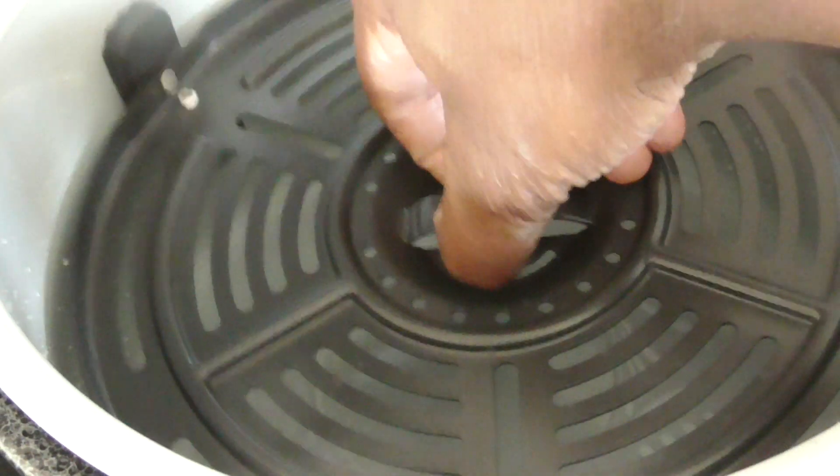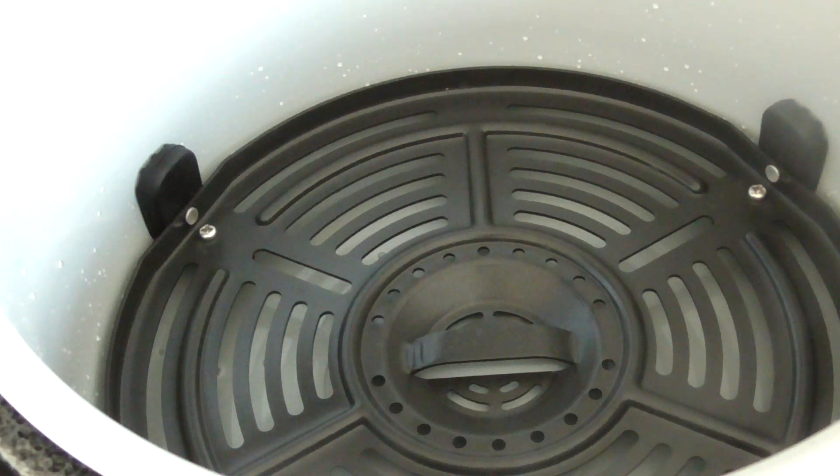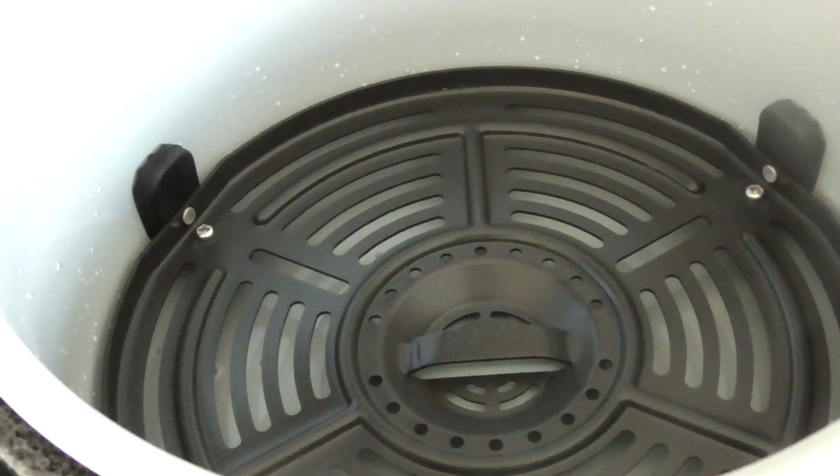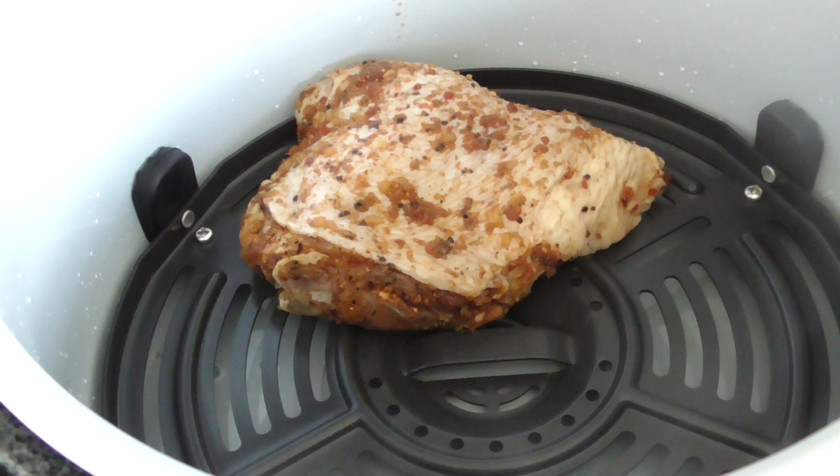Since I said this was gonna be easy, let me get going. We're using the rack that came with it and we're gonna rest the thighs right on top. The reason I'm doing it this way is because I don't want to submerge it in water and have all my seasoning come off — that would defeat the purpose. If I hadn't marinated overnight, I would consider submerging in water with chicken broth and seasonings to infuse flavor, but we don't need that in this case.